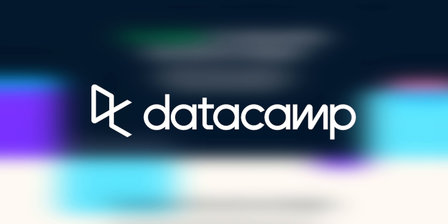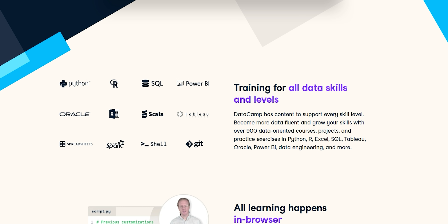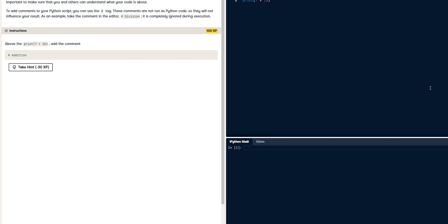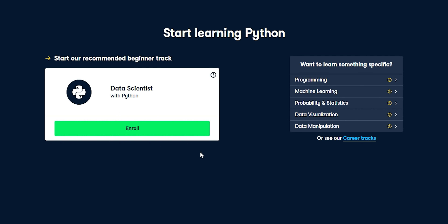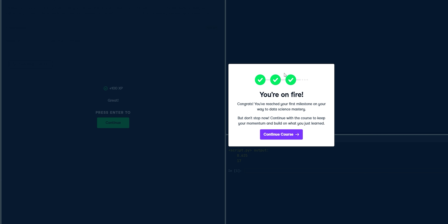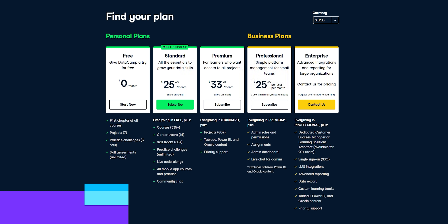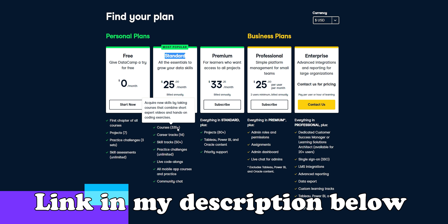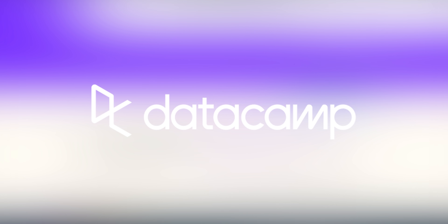Today's video is sponsored by Datacap, which is a brilliant way to learn some new data analysis skills. Datacap has over 300 interactive courses that use an XP leveling system that makes you feel smarter than you really are. One of the courses I started with was an introduction to data analysis using Python, and even though I have no background with this, it was pretty easy to pick up. All of the lessons are bite-sized and they have a mobile version of the app, which means you can learn on the go. A Datacap subscription starts at only $25 a month for unlimited access to all of their courses. Use the link in my description below to try out the first chapter of any course for free. Thank you very much again Datacap for sponsoring this video.